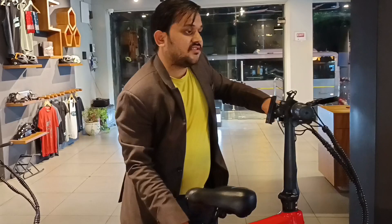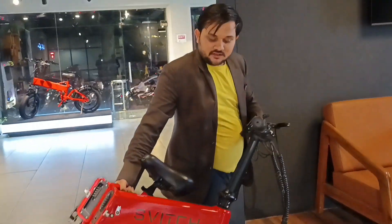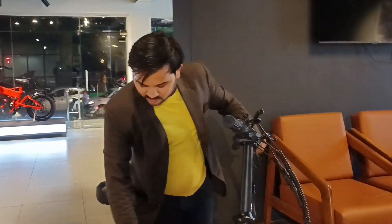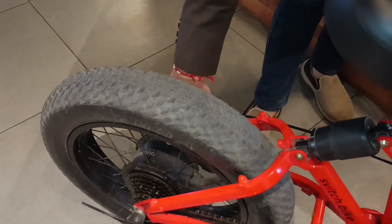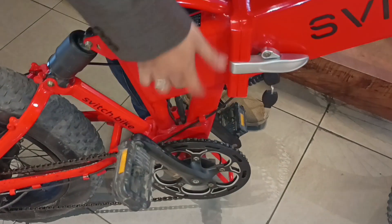You can fold it to save space and travel anywhere. This is a 100% Indian brand — made in India. It is 90% Indian and 10% Japanese because it uses a Bafang motor. The Bafang motor, control display, and sensor are made in Japan, so 90% is Indian and 10% is Japanese.